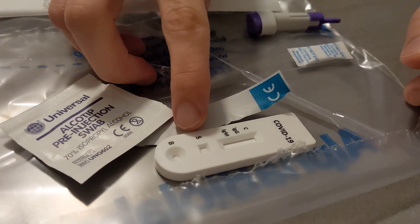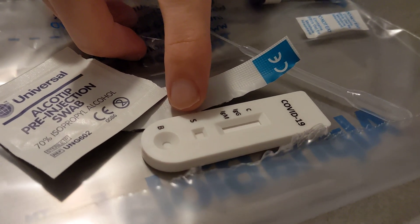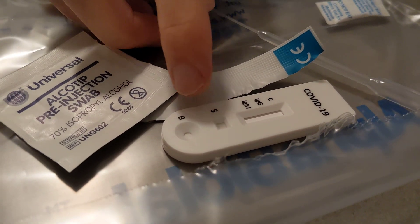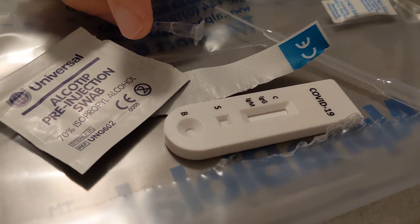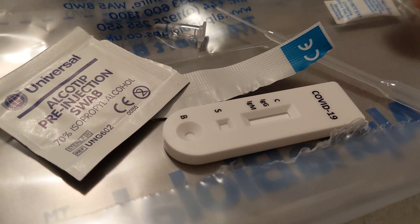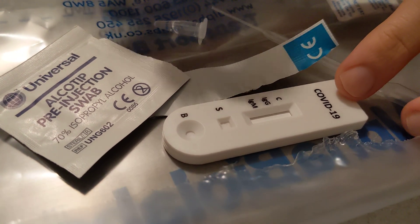As little as two droplets of blood are needed, so it's not going to hurt or anything. After that, you're going to have to wait up to about 20 minutes or so to get your result.